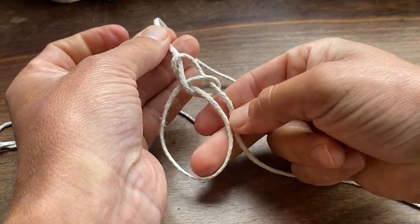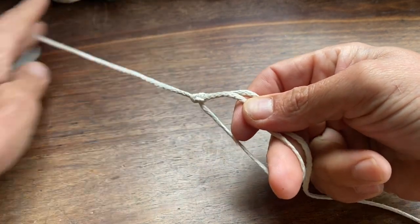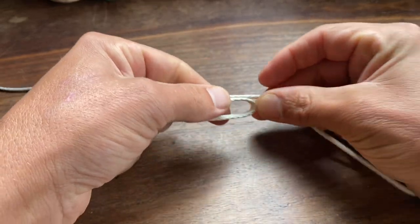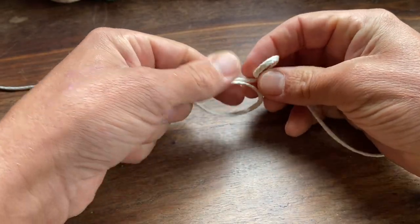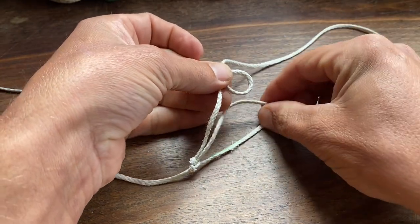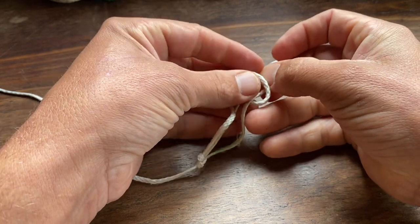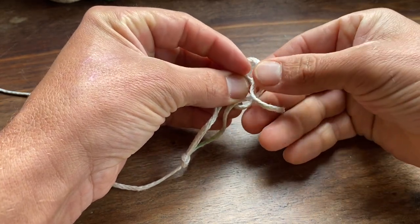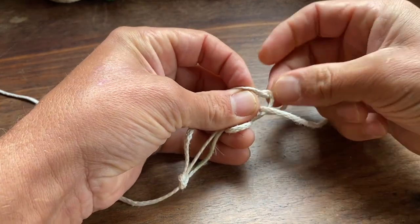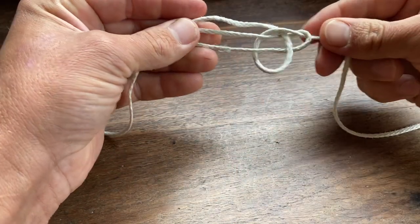Once you have the first bowline tied, it's time to tie the opposite side. To tie the opposite side, you're basically tying a bowline but in reverse. Take the tail of the previous bowline, create a loop by twisting that tail, then pass the bowline through the loop, and take the tail and pass that through the bowline loop.